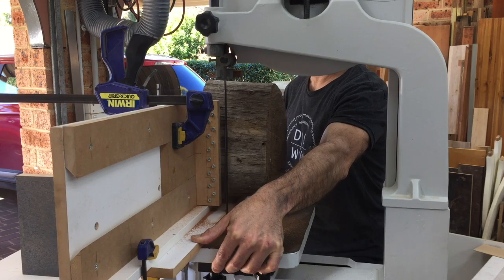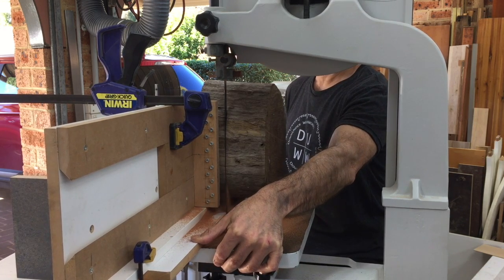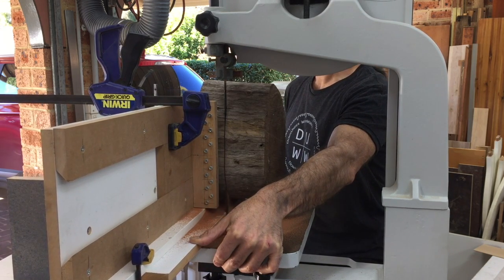I've been pretty impressed with how this bandsaw handles log re-sawing, considering I've only been cutting very dry, hard-as-steel hardwood on it.